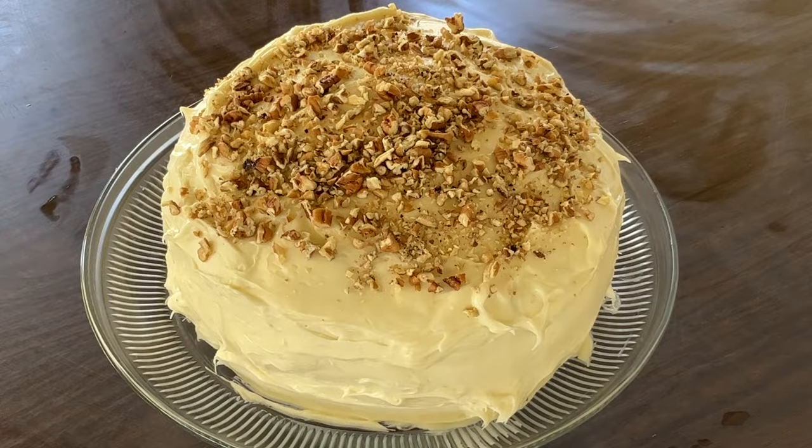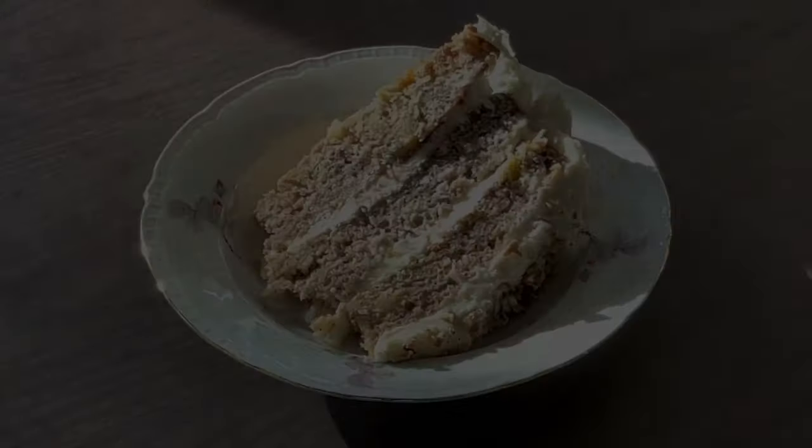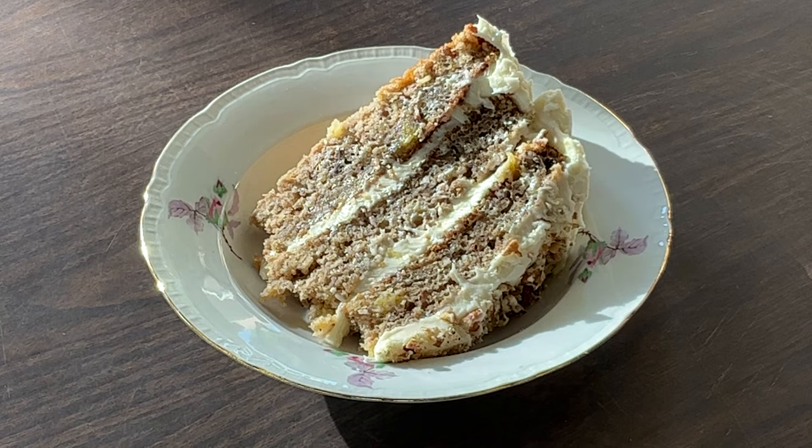All right, now we're going to gently slide the wax paper off — just like that. Isn't that pretty? And there you have it my friends — Southern hummingbird cake! Doesn't that look good? So now I'm about to fix me up a plate and give it a taste. Look at this beautiful southern slice of hummingbird cake. I can't wait to dig in. Now it's time for the best part — the tasting. Here we go.